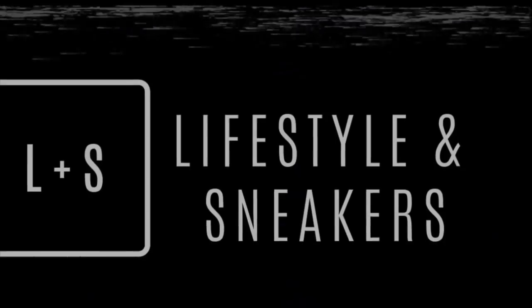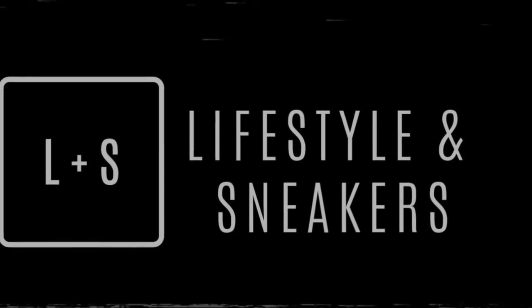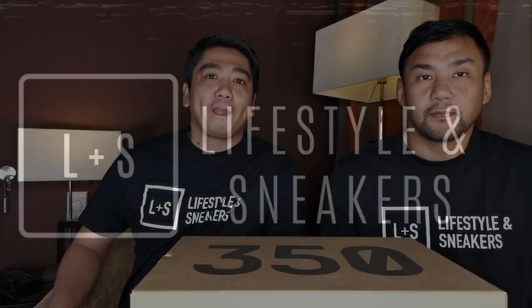What's up YouTube, this is Manuel and my name is Farilan and we are Lifestyles and Sneakers. Today we're going to unbox another 350 v2, this time in the Static colorway, so stick around.